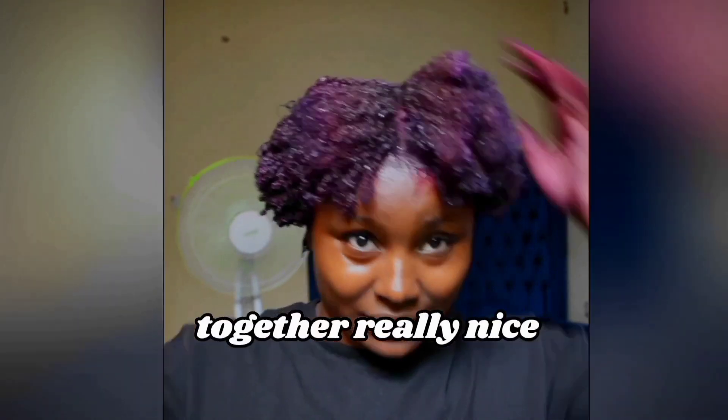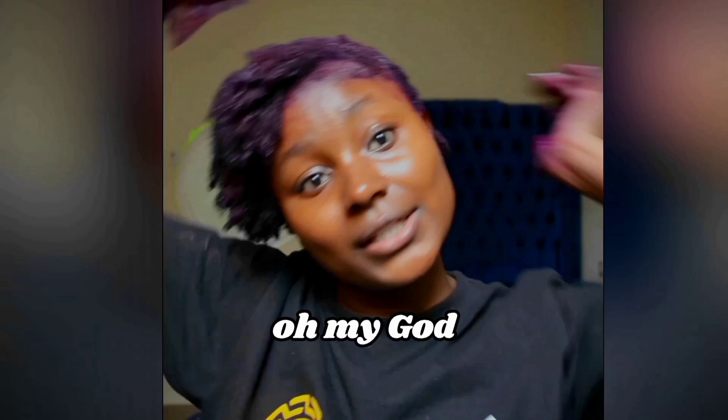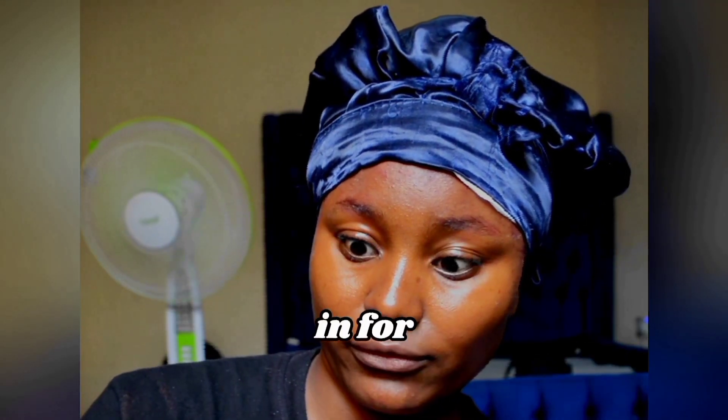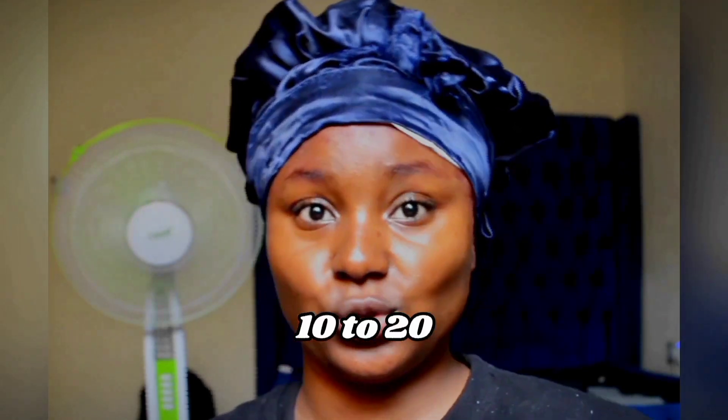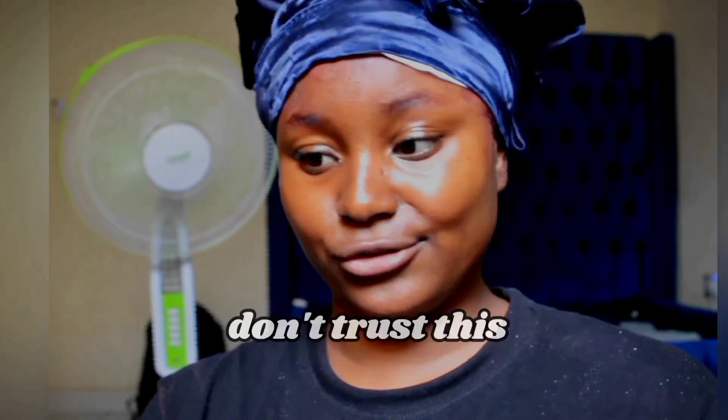This is coming together really nice, the way I envisioned it in my head. It indicates how long we are supposed to leave this in for — I'm sure it's 10 to 20 minutes. According to Google, I'm going to leave it for 30 minutes because I have natural hair and I don't trust this.